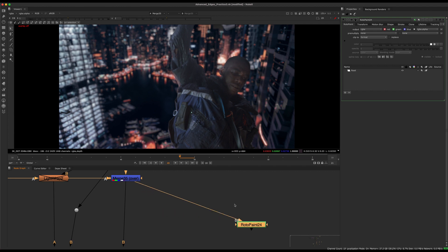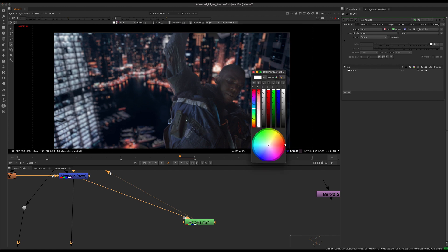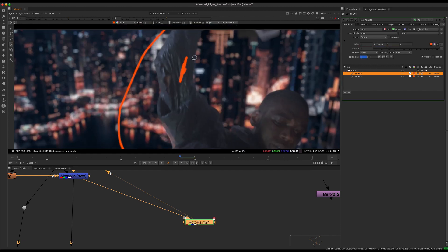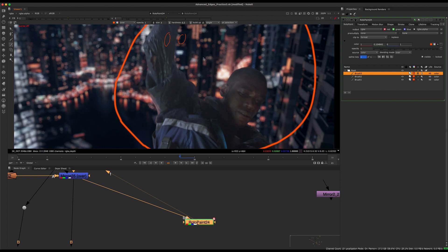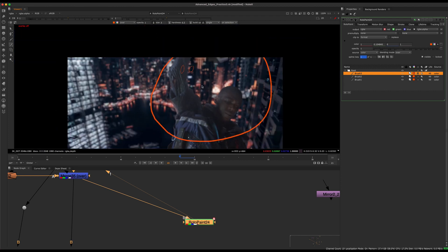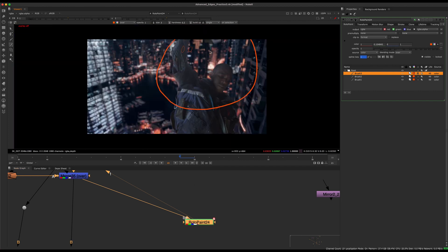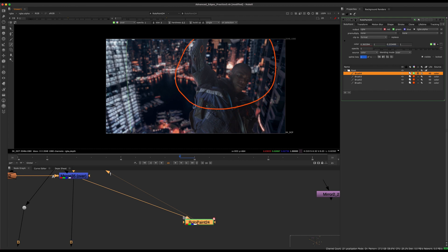First, I'm going to start with a rotopaint and kind of circle some things that I'm seeing. First things first, this thing I mentioned earlier — how it's kind of lifted. We can see he's a bit brighter. If we're looking at the tones of this black versus this black, there's a huge difference there, which makes no sense because not only is this further away, but it just doesn't make any sense that he would be that lifted.